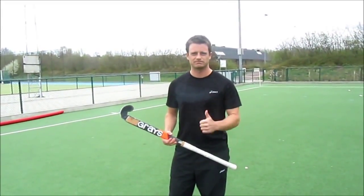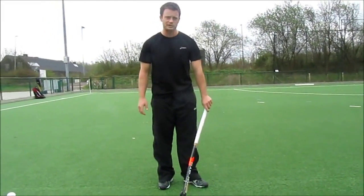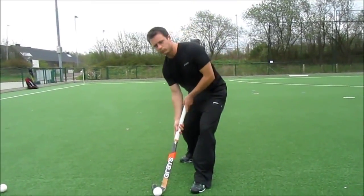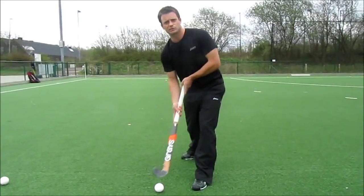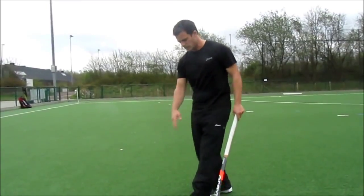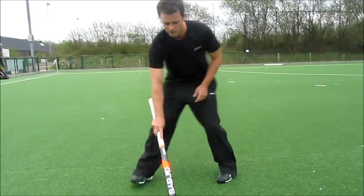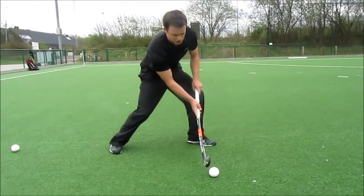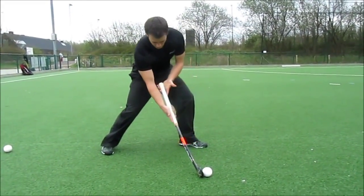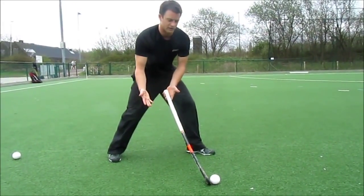The first point for throwing a successful overhead is all about ball position. Too many times players get really close to the ball, which means when you're coming through your arms are too straight — so you don't get the power or distance you want. You need a good distance from your feet, getting into a push position. The ball is right at the front of my toe, and then I rock my right hand back and sit it in the crest of my elbow so the stick is on the correct angle.